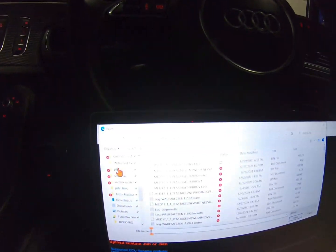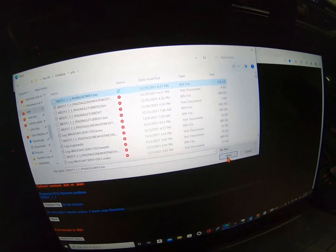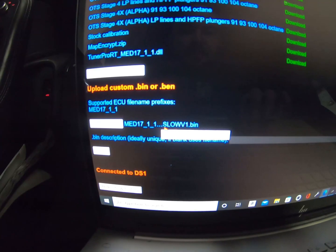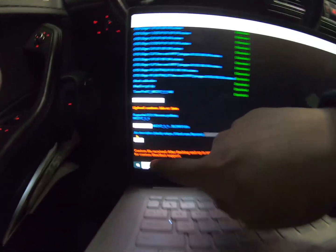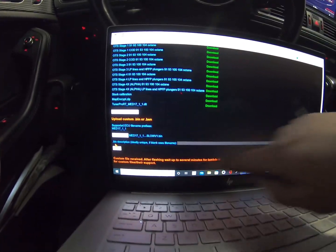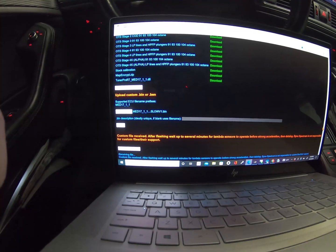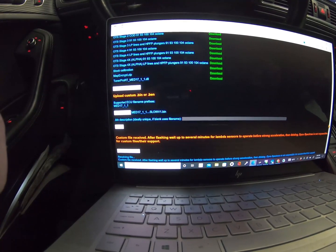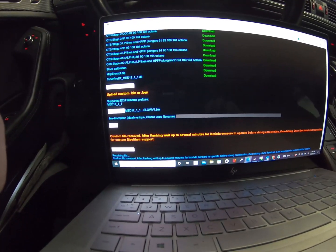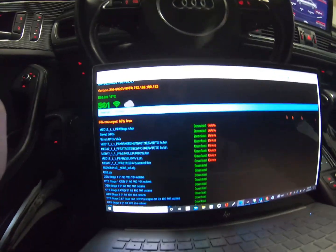Choose File. Now we're going to go back to our folder that we made earlier — go to PFA, that's the file I put it under. Here's Big Slow, and we're going to hit Open. Execute. So now that it says something like whatever file version it is, hit Send. After that, depending on what update you have, it's going to come up with an information tab that says: custom file received, after flashing wait up to several minutes for lambda sensors to operate before strong acceleration, then data log. Dino Spectrum is not responsible for custom tunes or files in their support. So the file is now uploaded into the web browser itself — there it is, Big Slow. Now we're going to flash the car.